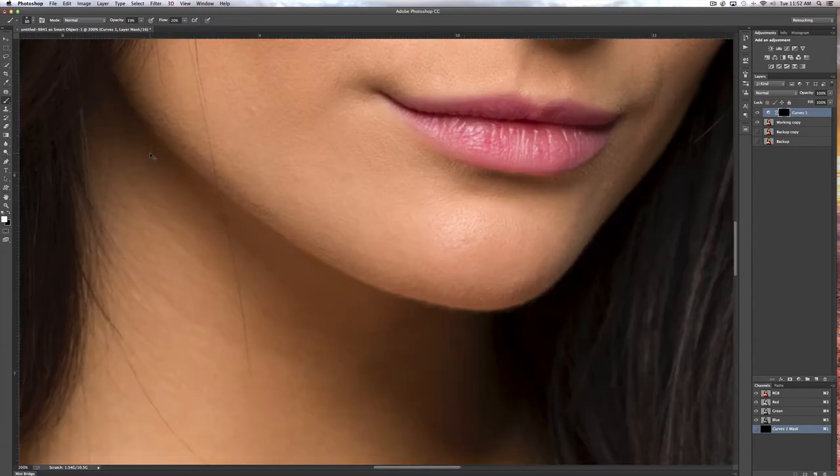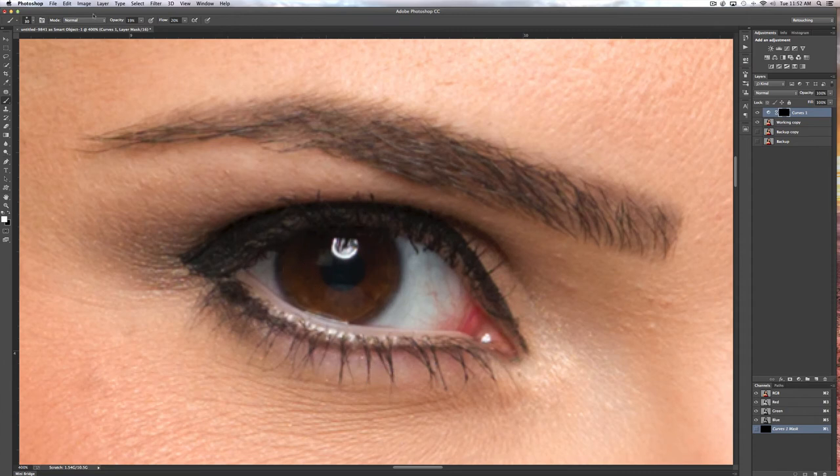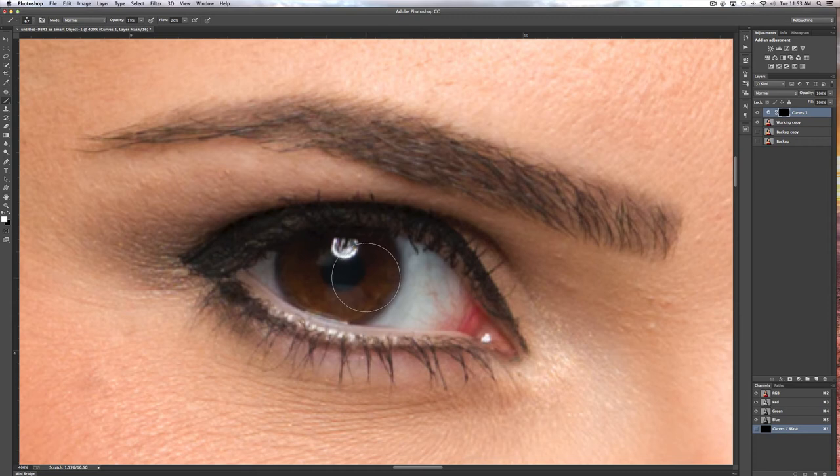I'll go to a brush and reduce my opacity to about 20, and flow to about 20 — that's at the top. I'll zoom in with Command-Plus or Control-Plus on the PC and have a look at her eyes. I'm going to pick a soft brush — come up here and set Hardness to 0. To adjust the size of the brush, use the bracket keys — left bracket to go smaller. I'm just bringing in some of that brightness slowly because I'm at 20% opacity. You can see it's just a subtle brightening.